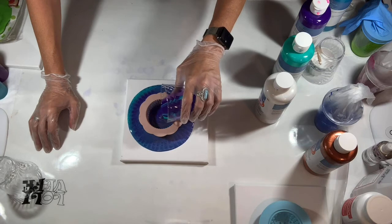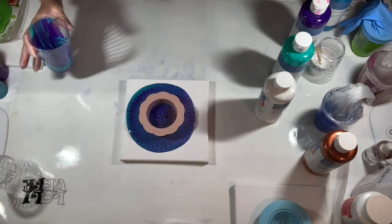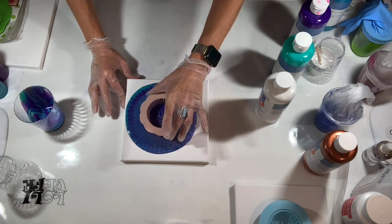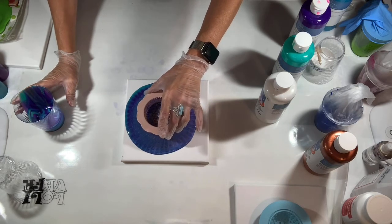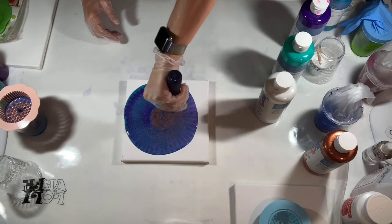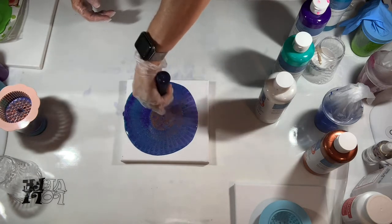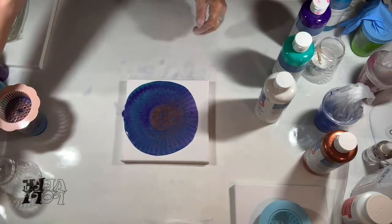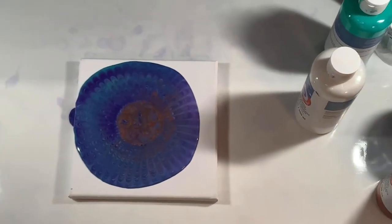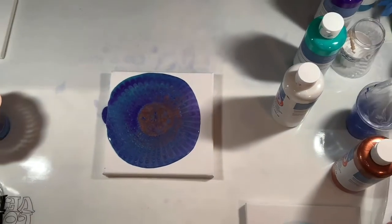Oh, it was looking good — I think I'm going to stop there. Lift that up, blow some bubbles off, get a pretty color. Hopefully it'll stay like that. So pretty — let me zoom in a minute, excuse my fingers. Okay, pull back out some.